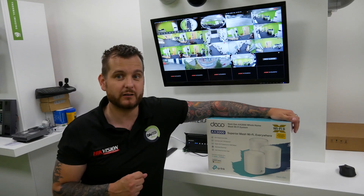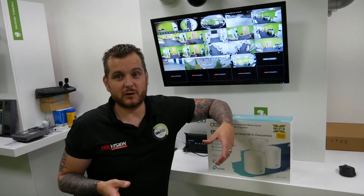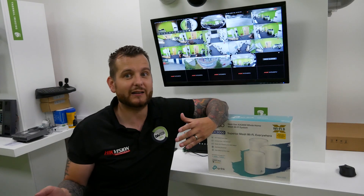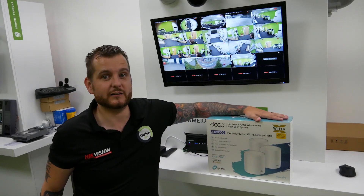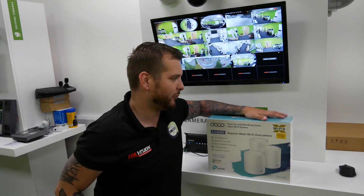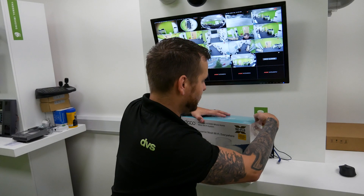More importantly, the range can be extended. Whilst I have a relatively modern house, the Wi-Fi is really good at the front, not so good at the back and it can drop out. This kind of device really does try to fix that. With smart working and more people working from home, this kind of connectivity is really important.